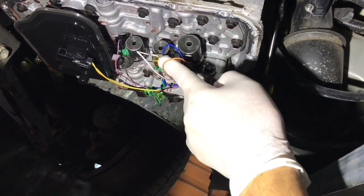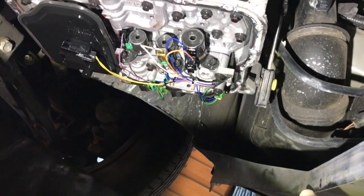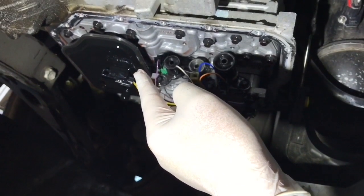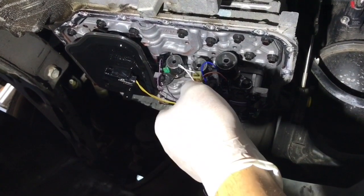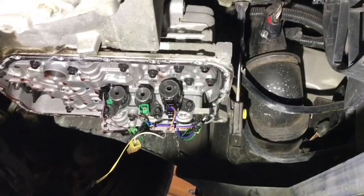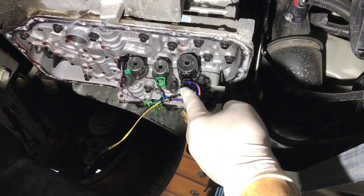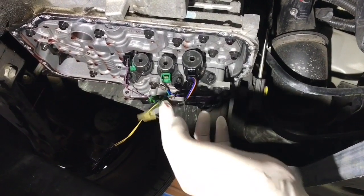Solenoid A is associated with overdrive, therefore that's the one I'm going to replace — I'll leave the others in place. There are six total. I'll also be replacing the filter — it just pushes in place. I'll pull the electrical connection off first, then pull the filter off and put the new one in place. I removed the connector — I just pushed up on the little tab and it pulled right out. Now that's an eight millimeter bolt and I'll loosen that and pull the solenoid right off.